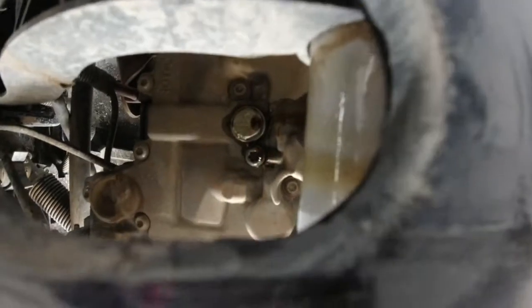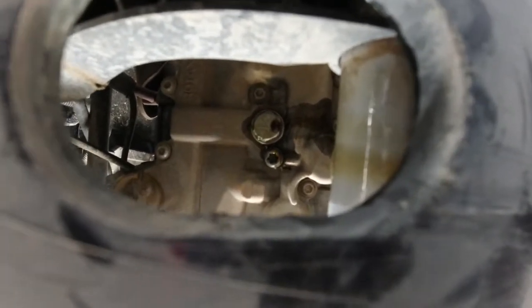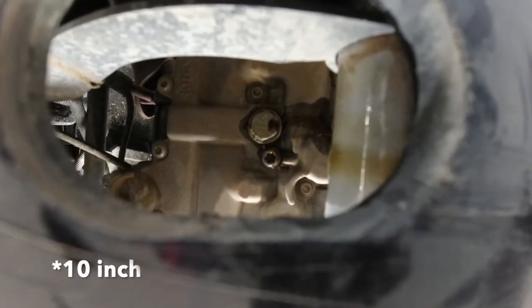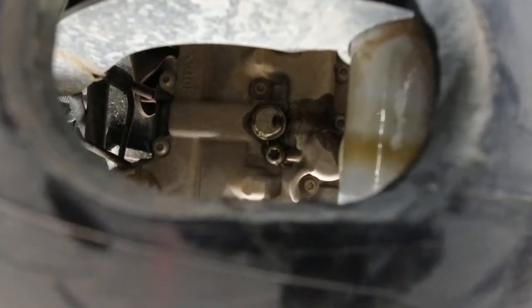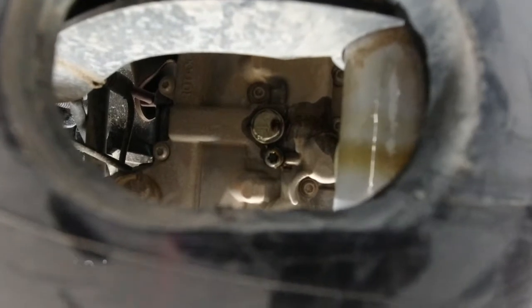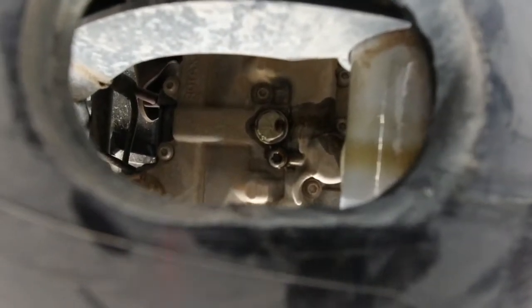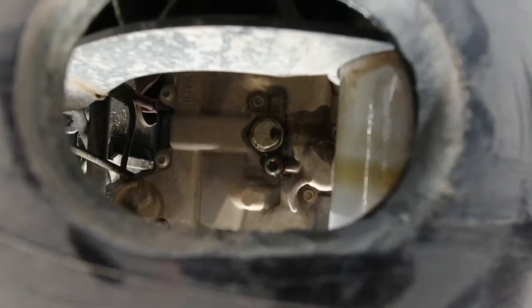So those are the two drain plugs. I have already loosened them up — the 8-inch, the smaller one, and the 17-inch. I'll loosen up the 8-inch first and let that drain and then loosen up the 17-inch. It is going to get messy, so be prepared.